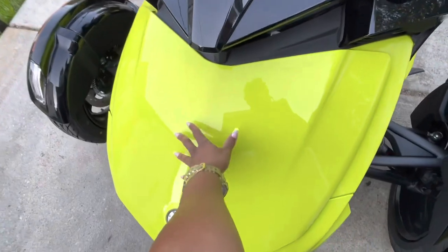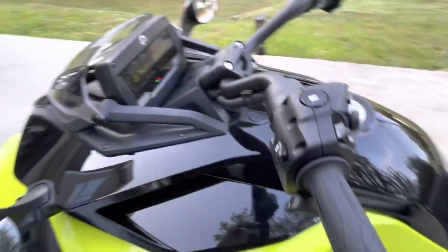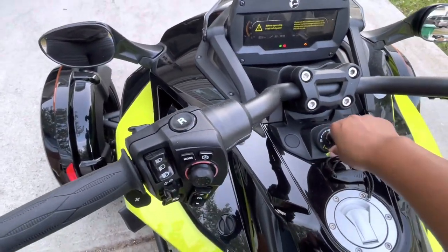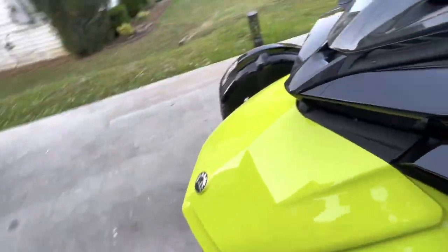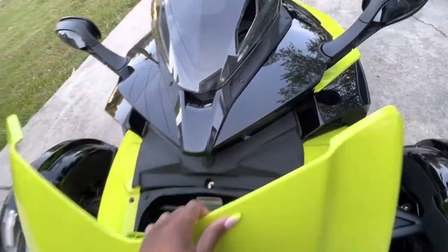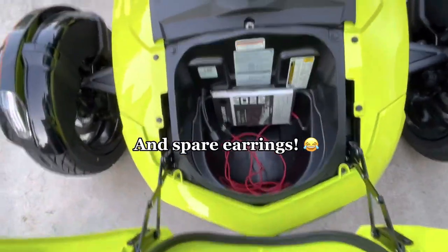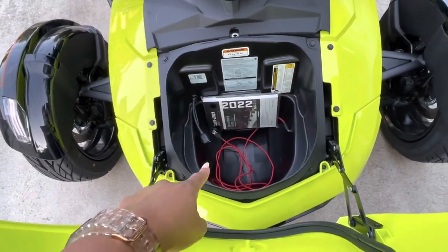It has this frunk, which I absolutely love. To unlock the frunk, you press down — you probably heard it click — and then you have room for head wraps or whatever you want to put in there. I put a head wrap in it, so when I take my helmet off, if I have helmet head, guess what — I have a head wrap in here.